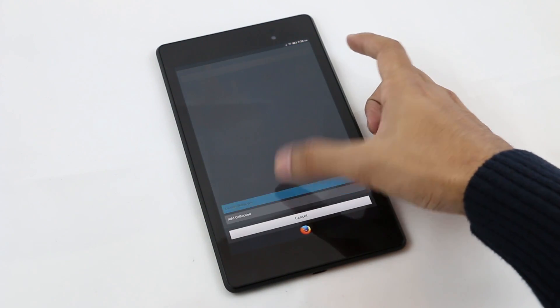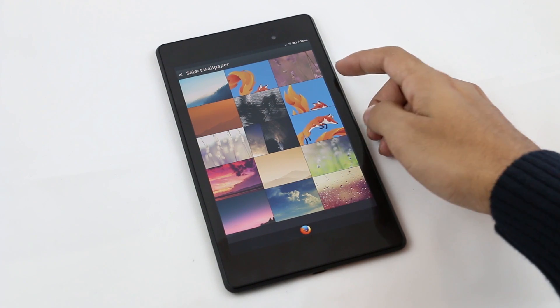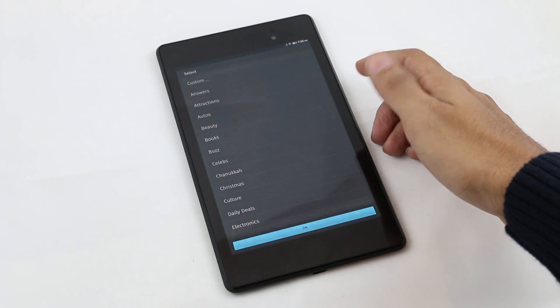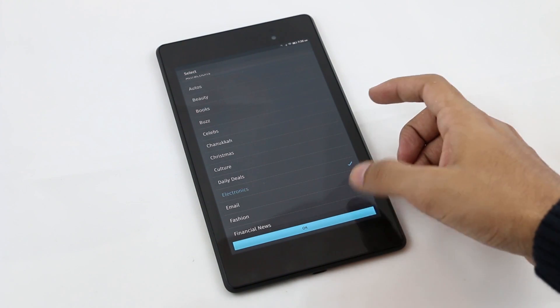Tap and hold the home screen and you have additional options to change your wallpaper and add a collection. Adding a collection is like adding folders related to various topics like health, hotels, photography, and so on.